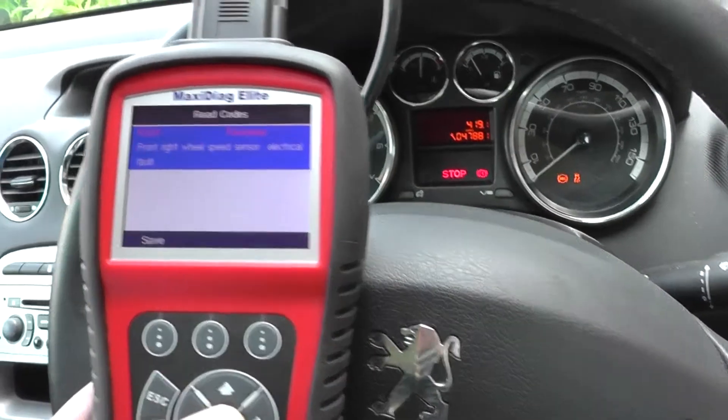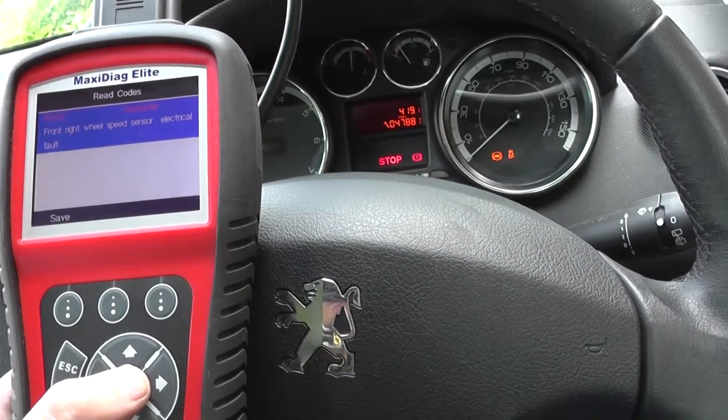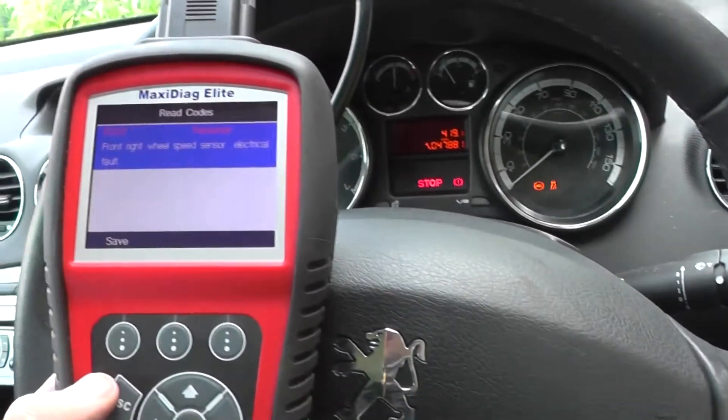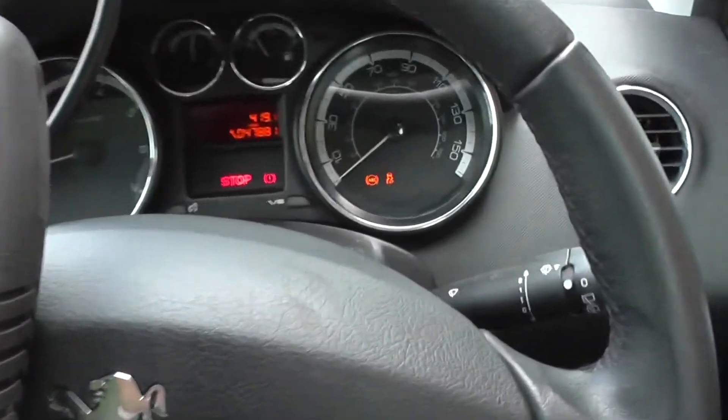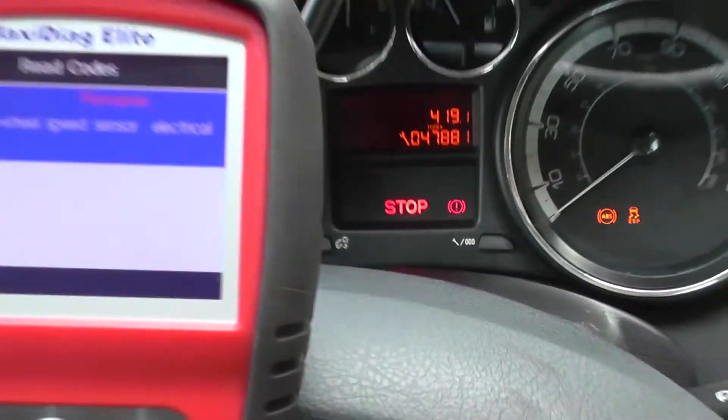So it looks like we need to replace the ABS sensor on the front right of the vehicle. We'll go ahead and change that over, then come back into the vehicle and clear the fault code, which should remove the ABS and ESP warning lights from the dashboard.